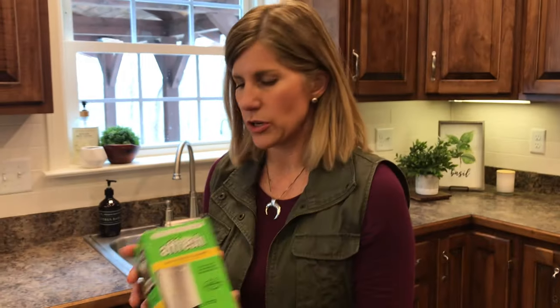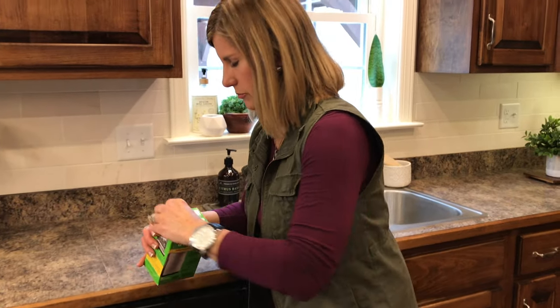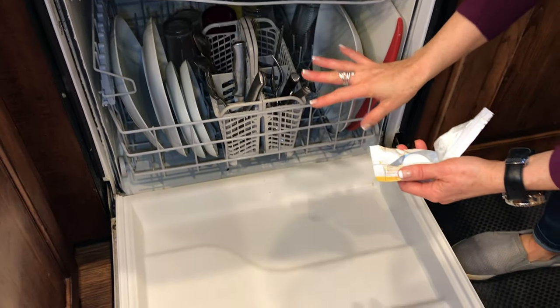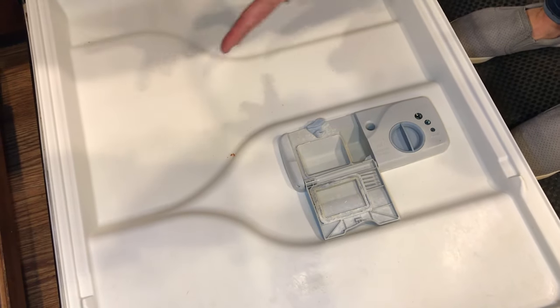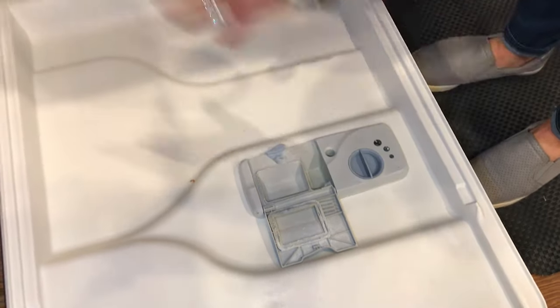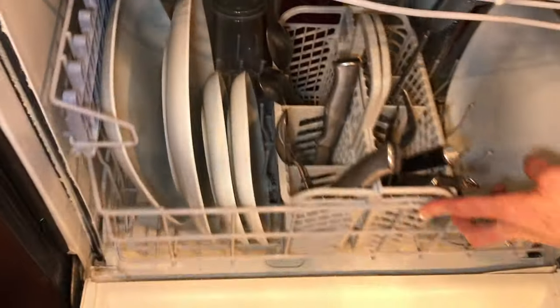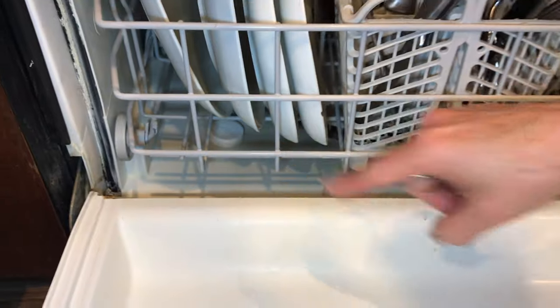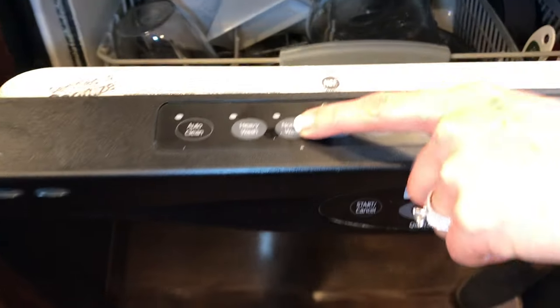Okay, now let's clean the dishwasher with these dishwasher cleaner tabs. Open up the package — you can do this with or without dishes in it. I have dishes in it so I'll show you how to do it that way. If your dishwasher is empty, stick it in the detergent tray. But if you have dishes in the dishwasher, put it in the bottom of the dishwasher, close it back up, and put your detergent in the detergent tray just like normal. Run a normal wash cycle and it's gonna foam up inside, go through all the tubes, crevices, and cracks, and really break up any residue and make your dishwasher so clean.